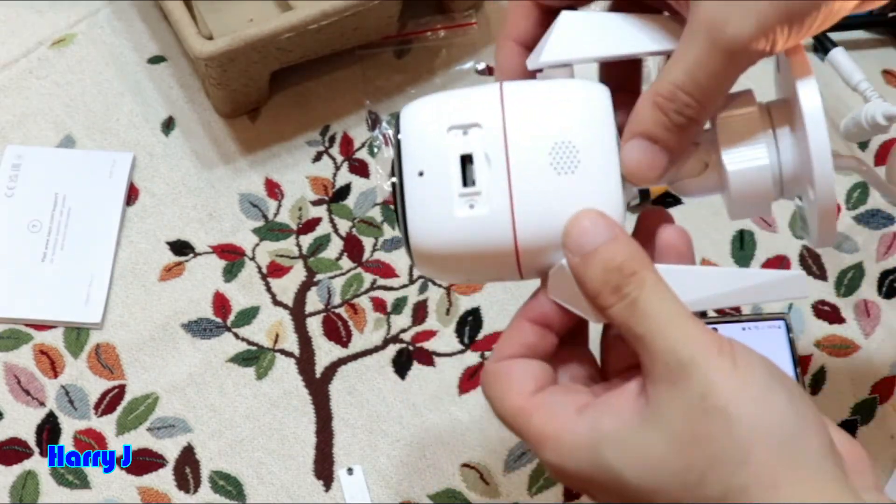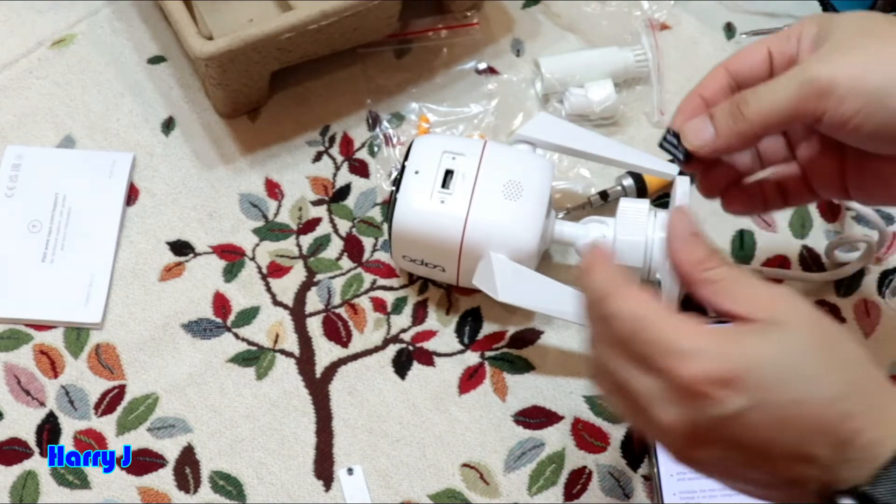Here we go — you can see the SD card slot. I put the SD card inside.